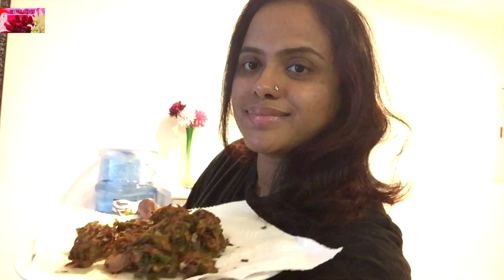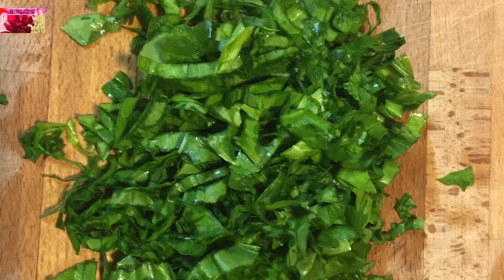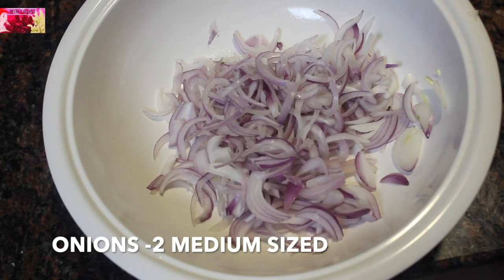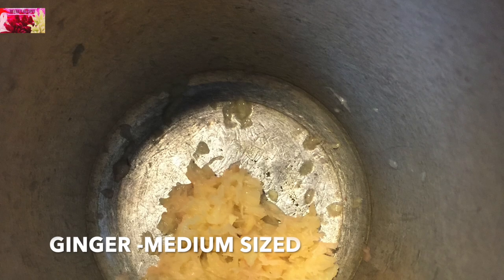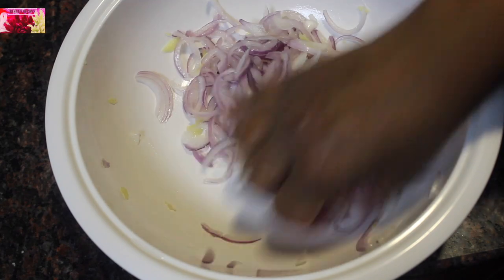Palak pakoras — a very quick and simple snack recipe. I have a small bunch of palak, cut into small pieces, two thinly sliced onions, fresh ginger medium sized, and salt as per taste. Squeeze it well and let the onion release some moisture.